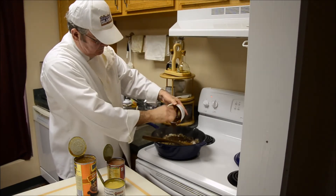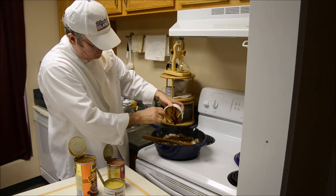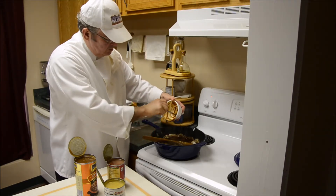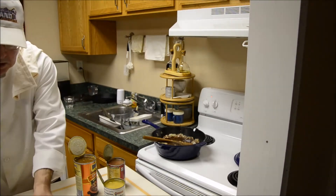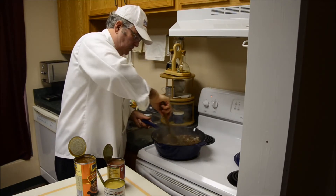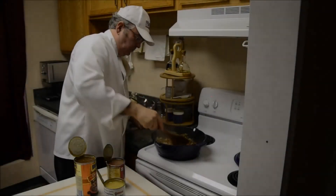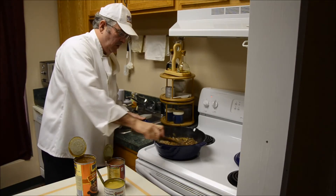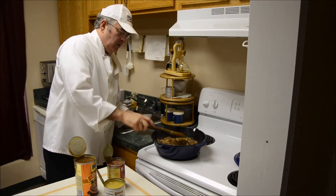I like to do it like this. Do not want to miss any of this good, good flavor up in there. Stir this up. That really smells good. Oh yeah. That is all done in there nicely. Let's just let that simmer for just a little bit.